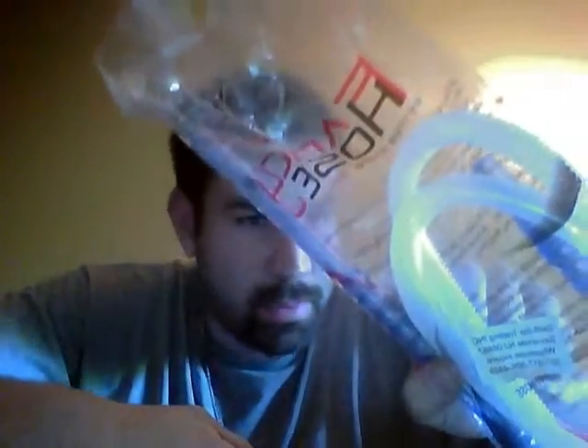I got a new hose — I was supposed to get two of these, but the second one is not in here. I'll talk to Mark about that.